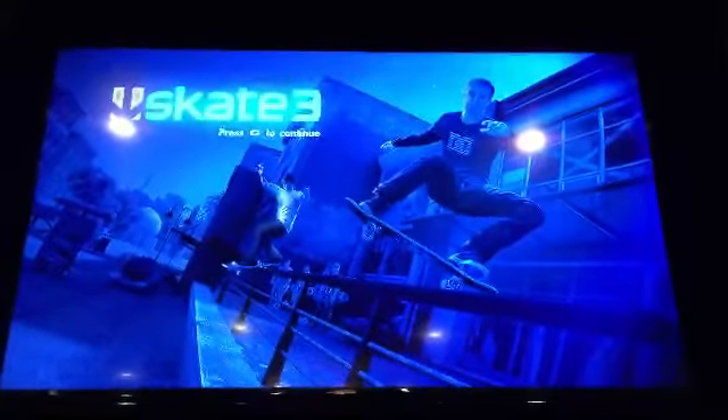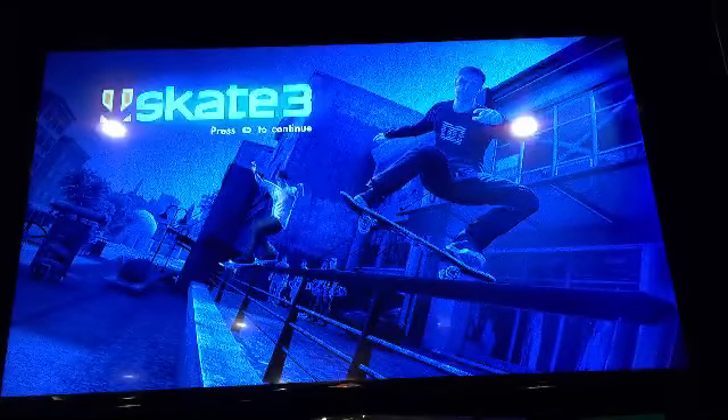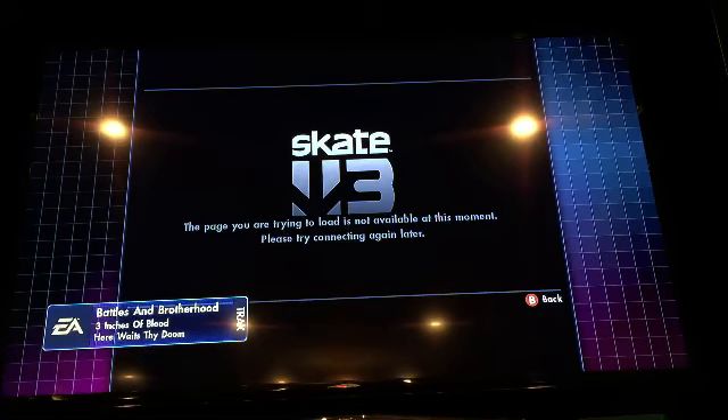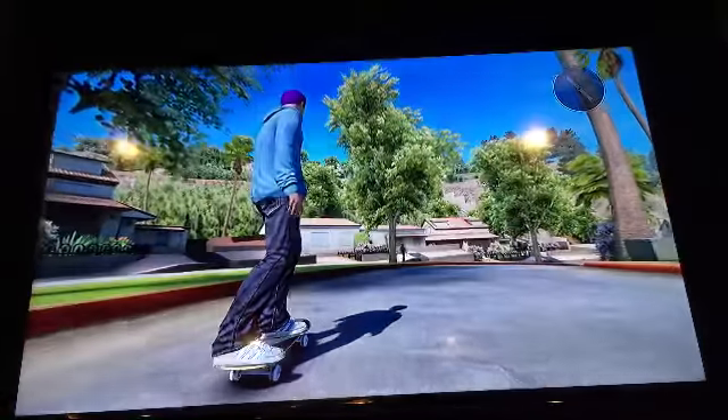You're probably thinking Skate 3 is so old, but I just got Skate 3. If you didn't know, it's compatible with the Xbox One now. All you need is about a half-hour update and then you're able to play it on your Xbox One. So let's get right into the video.